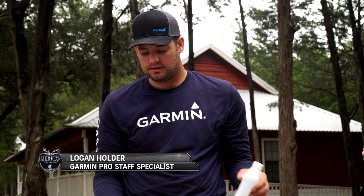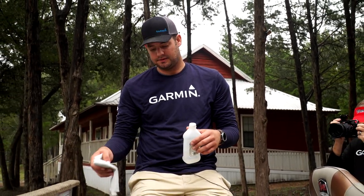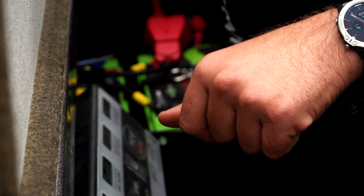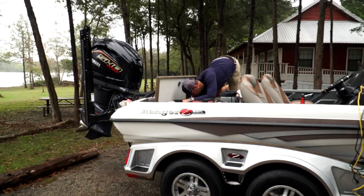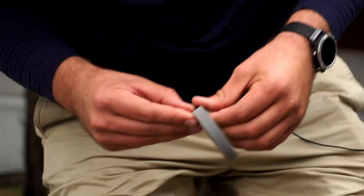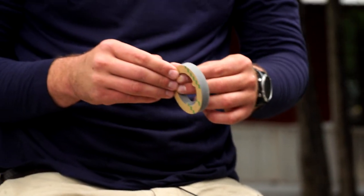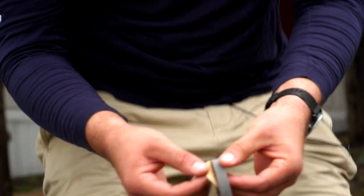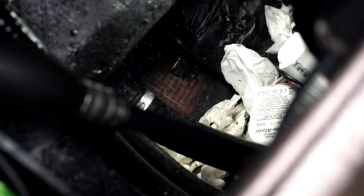We've sanded our hole for our GT-8 dam. Now it's important to go in there with isopropyl alcohol and a rag and clean up the surface. This ensures that the dam — which has adhesive on the back — will stick to the hole, and that the epoxy will get a good bite on the hole itself to make it one physical unit. We use isopropyl alcohol because it dries very quickly and it cleans well. So now it's clean and ready for the dam — remove your adhesive sticker and line that up.